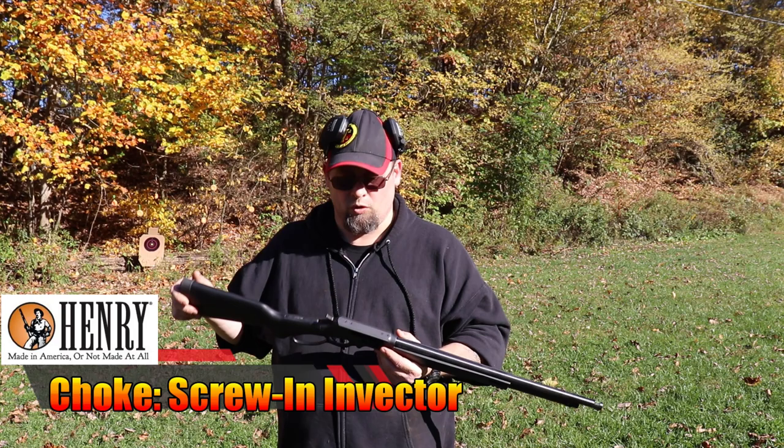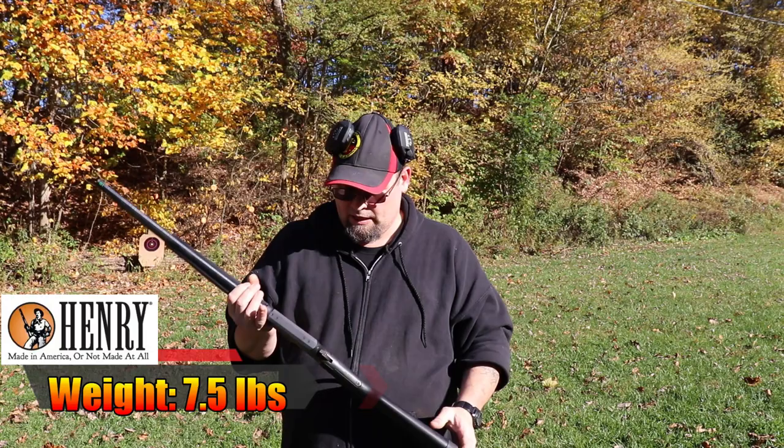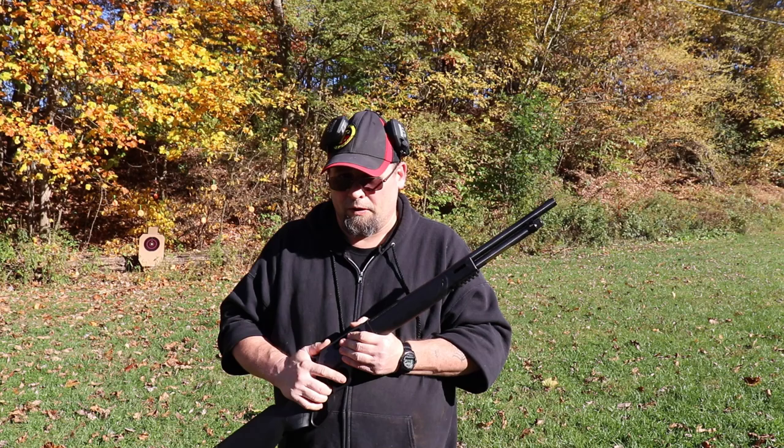I've had it out in the woods the last couple days hunting squirrel and stuff. For a shotgun it's got some heft to it, but it's still pretty light and pretty handy to use. Being a 410, it has a really gentle recoil impulse. The trigger on it is pretty doggone good.